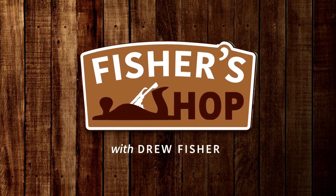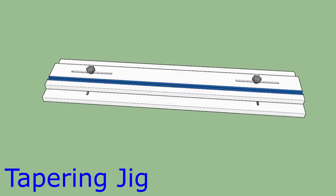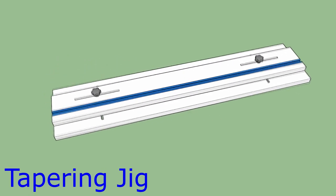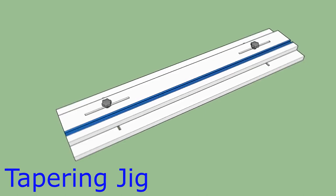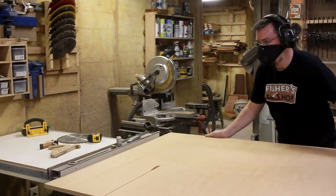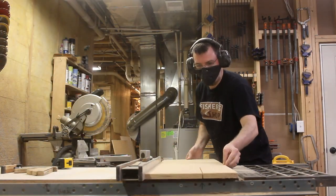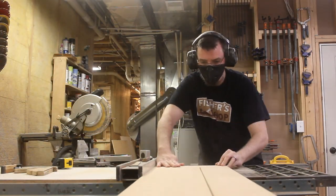The first jig I'll be making is a tapering jig. This will obviously help me cut tapers, but additionally it can act as a joiner to cut a clean edge on a piece that doesn't have a square edge to reference against a table saw fence. I start off by ripping down the 4x4 sheet of plywood that I had, and then I trim down the cutoff to the two pieces I would need for this jig.